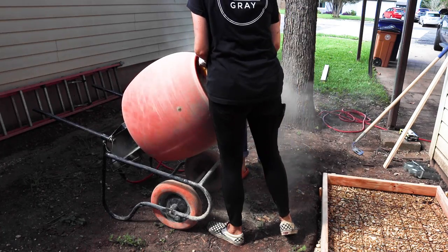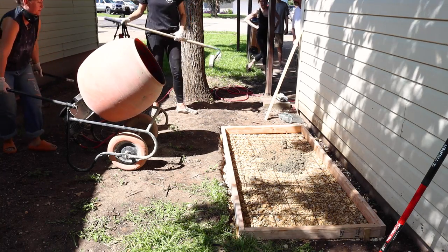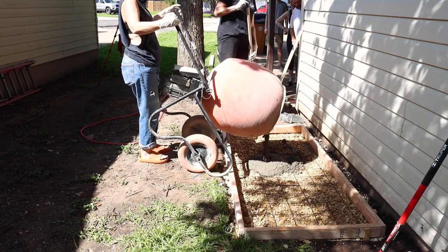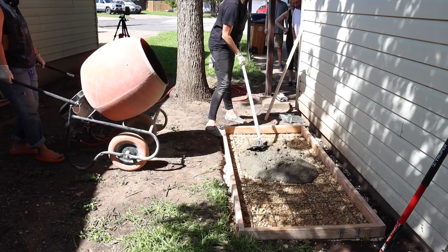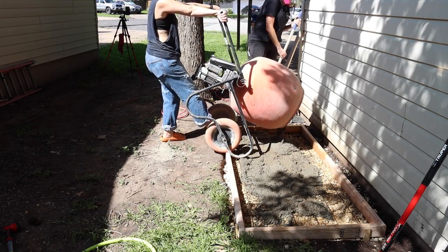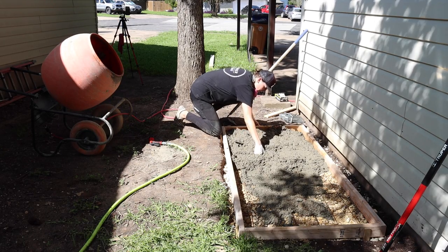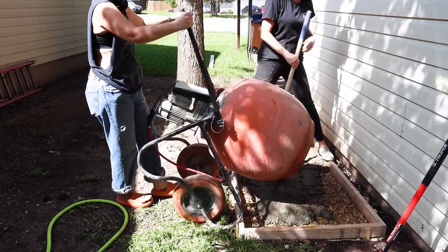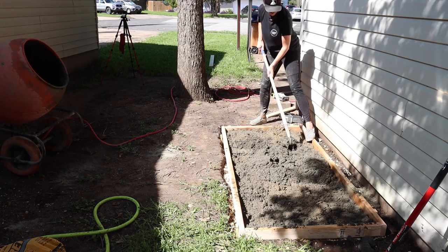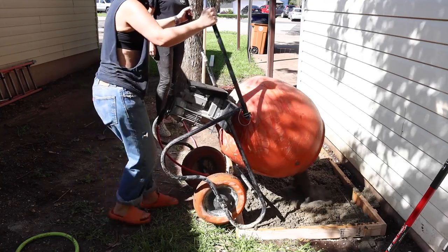We'd mix two bags at a time adding water until we got an oatmeal or peanut butter-like consistency. The mixer not only mixed for us but made it super easy to pour the wet concrete into the form. We kept repeating this process, mixing and pouring two bags at a time, spreading out the mixture across the form until we reached a total of 12 80-pound bags.